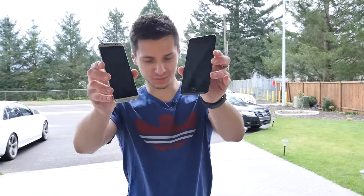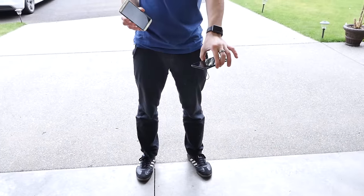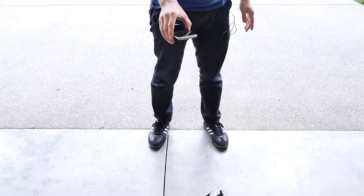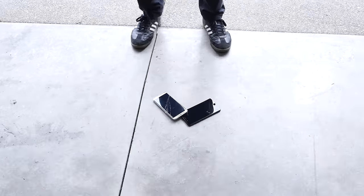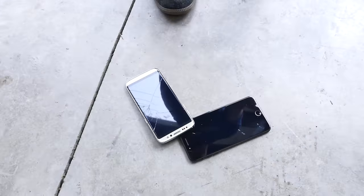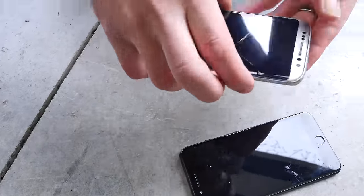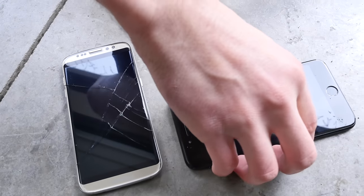I'll do the iPhone 7 Plus first. We're going to do waist height — on to the rear. Literally the first drop and it's dead. This is literally like the cheapest glass that they could source, I'm guessing.